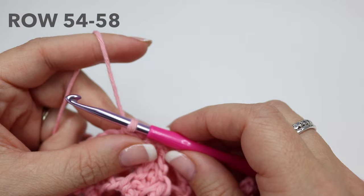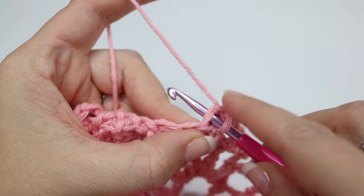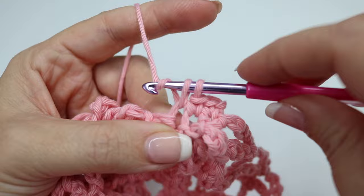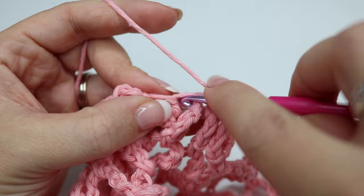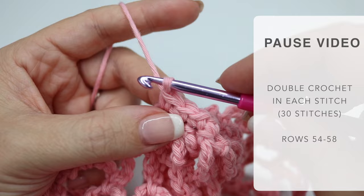For rows 54 to 58 we're going to chain one and turn, and you're going to do one double crochet into each stitch all the way across — remember, this is where we can make it that little bit tighter. Go ahead, pause the video, work those rows — you'll end up with six rows in total, just the same as the opposite side. Once you've done that, meet me back and I'll show you what to do next.